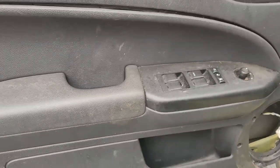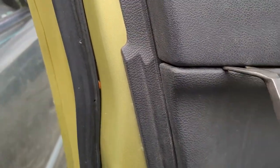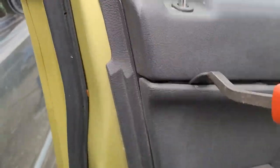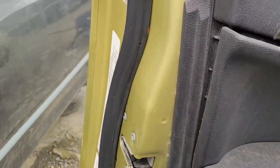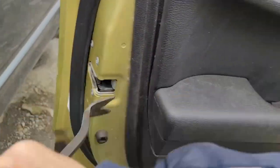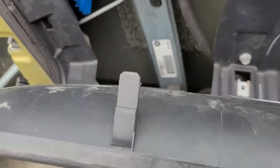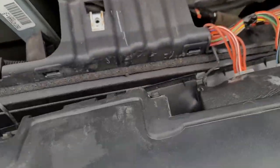Next, we have to remove that panel right there. Try to do it without scratching it - they just have pull pins in there, it will pop out. I'm trying to do it without making too much of a mess. By prying around it, you're going to get it. They're just these push-ins. You've got to try and do it without scraping things up.